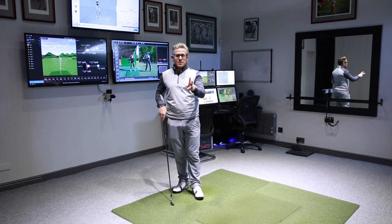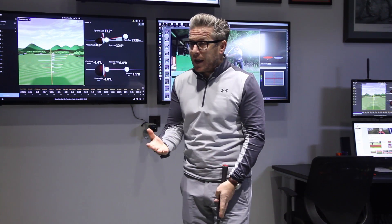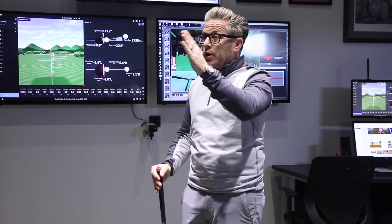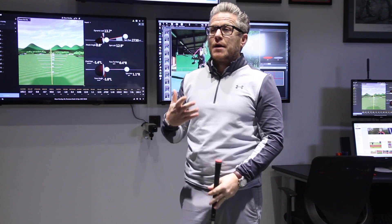So there are two things to be aware of in that lag. Number one is how does Sergio get that lag? And secondly, to be aware of the slight misconception when you're looking at it and how you are seeing that lag produced.